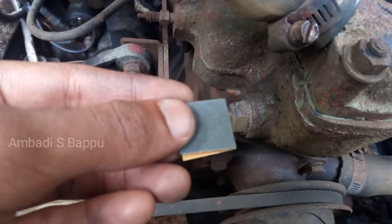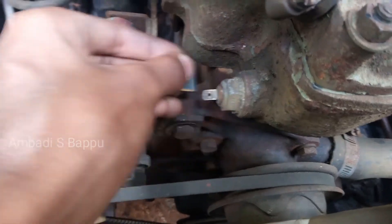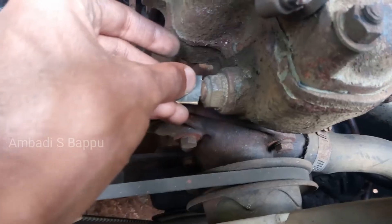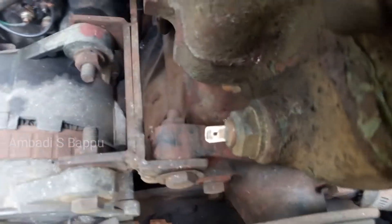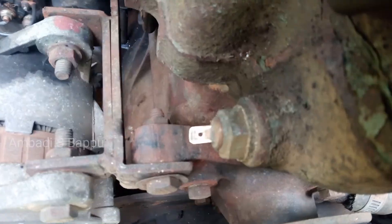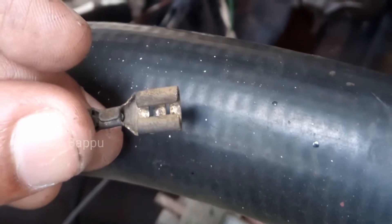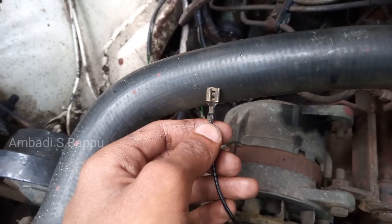To clean the pin, using sandpaper, rub it nicely until the shining is restored. The oxide layer on the pin is now cleaned and the shine is restored. Also, rub it inside the socket for better flow of current. It is also cleaned. So both the pin and the socket are cleaned.